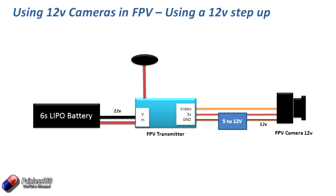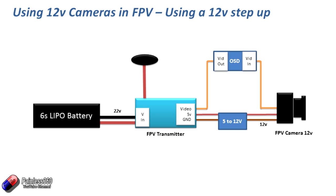The last thing to talk about is how do you put an on-screen display in a system like this? It's pretty straightforward — you just put that on-screen display in the chain as we've seen in loads of videos on the channel. If you search for Minim OSD Painless 360 you'll find them. You plug the video in of your OSD to the camera, and the video out into the video in on the FPV transmitter, and that will work fine.